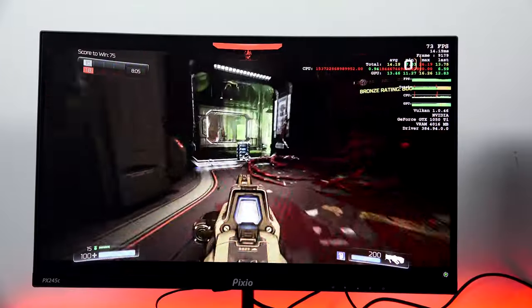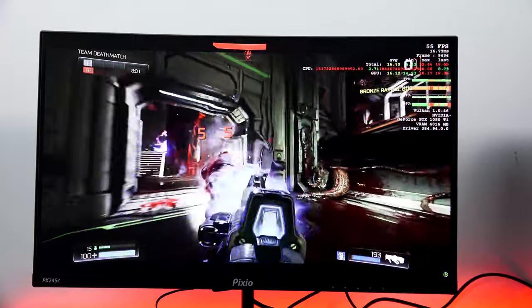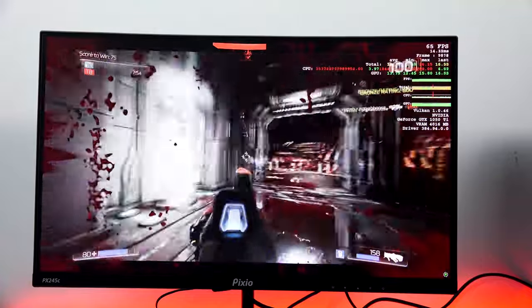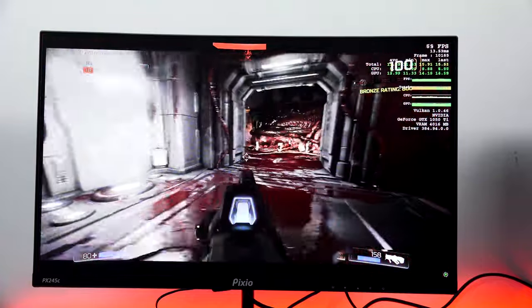Overall, the gaming experience from the Pixio PX245C is solid, and I think a lot of gamers will appreciate it, especially at its price point. If you have any questions or comments, let me know — or if you're looking to pick it up, you can use our Amazon link down below.